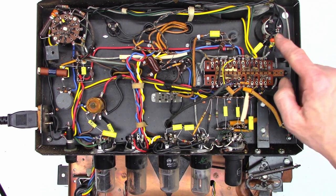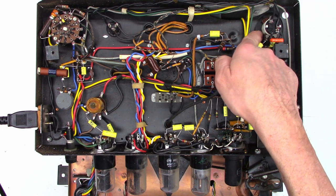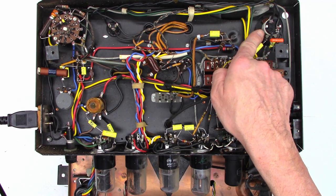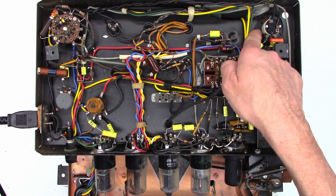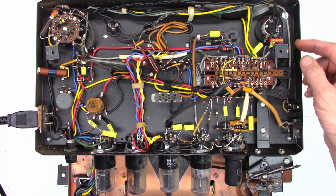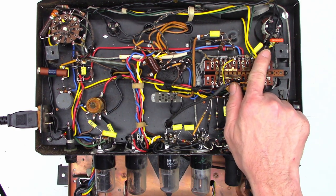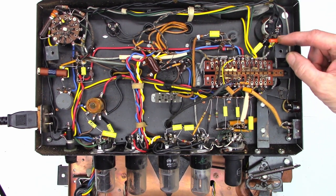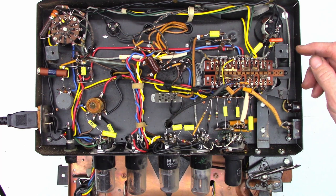I did have an issue with this unit where the tone control — the lower portion of this pot — is seized in the volume control portion, which is the upper portion. Luckily when this happened the tone was at an absolute minimum, so as you increase the volume the tone does increase from bass to treble. I contacted the customer and he asked me to permanently set it in the full treble position, so this capacitor, that capacitor, and these two resistors are basically acting as a fixed tone control at this point, just hanging out here where the connections are made.